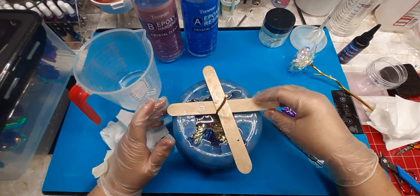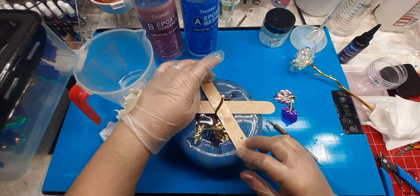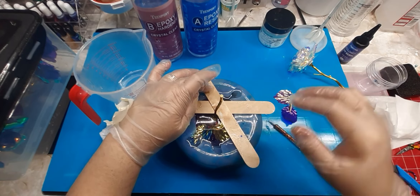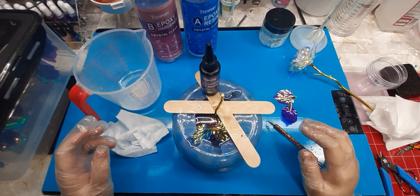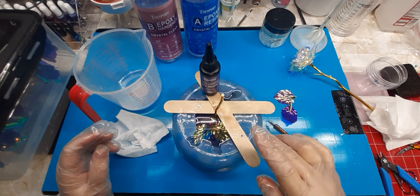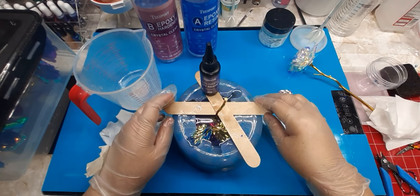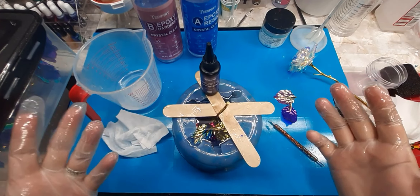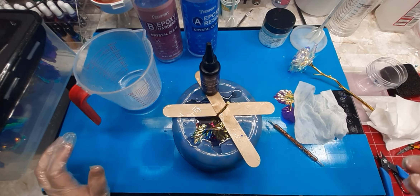I've got a feeling these sticks are going to be stuck. When it thickens up a little bit I'll trim it off. The resin is sticking to the stick, so I'm going to let it thicken up and then take care of it. I've got about an ounce left — I'm going to pour it in this little mold here.